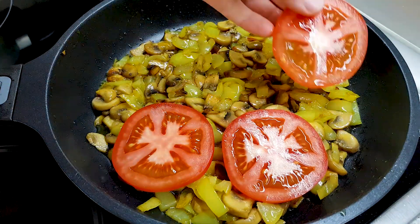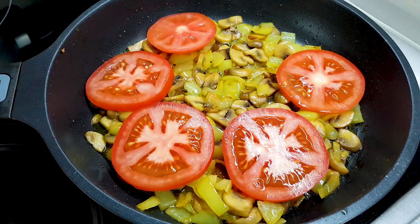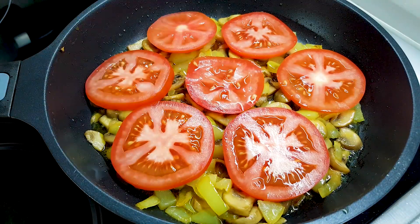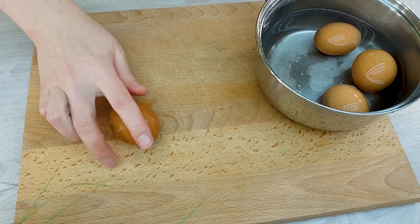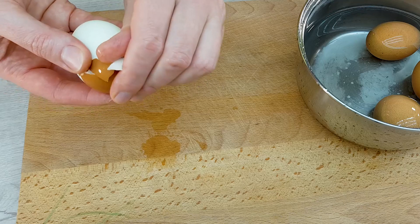I'm going to put the oil in the bowl. If you want to add some cheese. I have some salad. Put the iron on it.